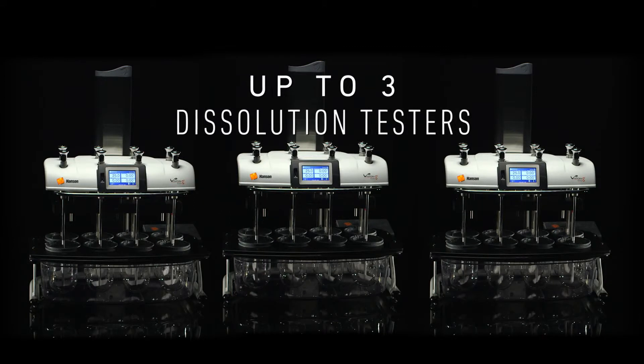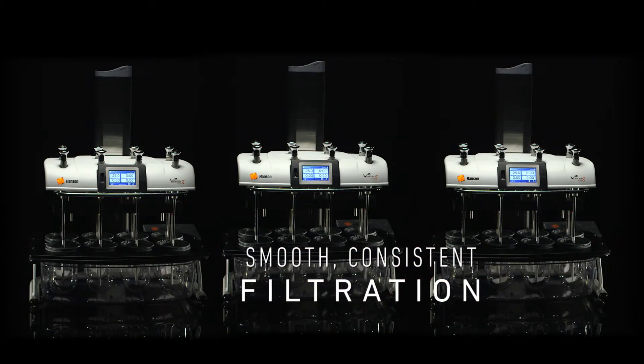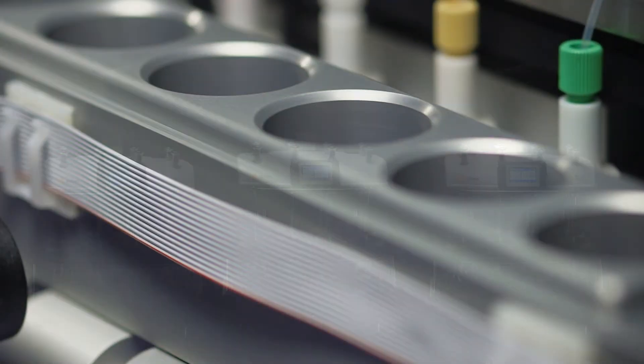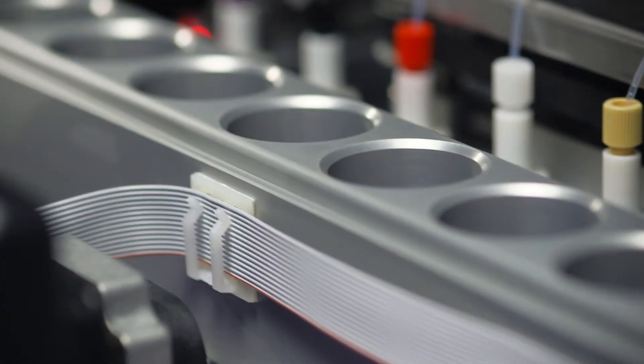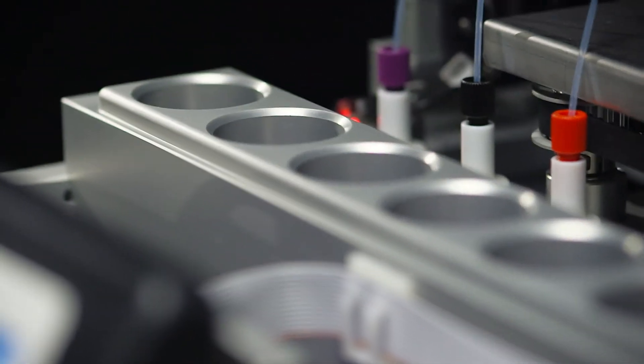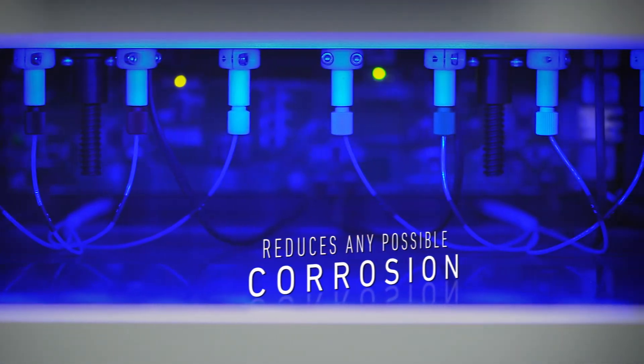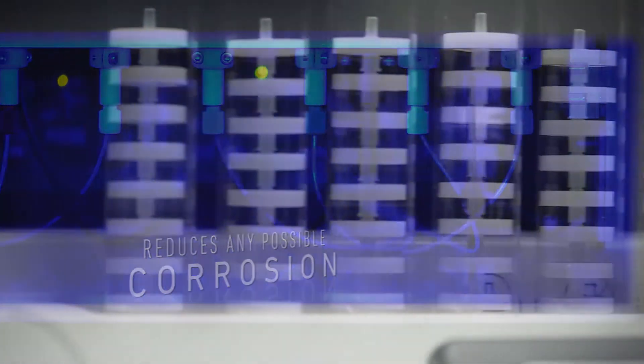Compatibility with up to three Hansen Vision dissolution testers ensures smooth, consistent filtration and maximum throughput of samples. Designed with high-quality inert materials with protective layers of water-resistant coating, the internal mechanics are designed to reduce any possible corrosion.